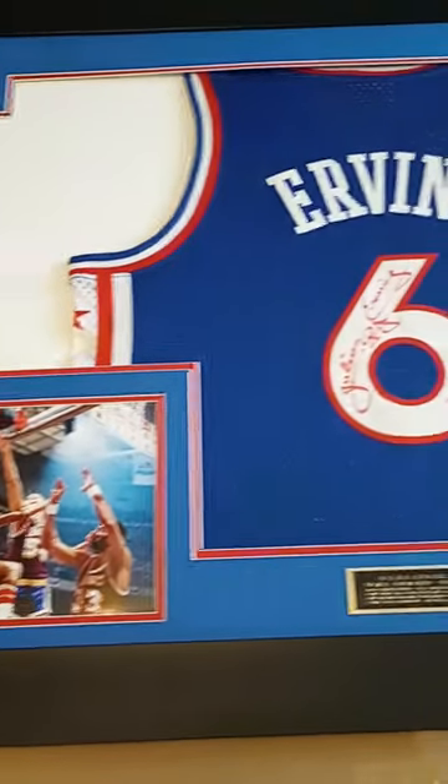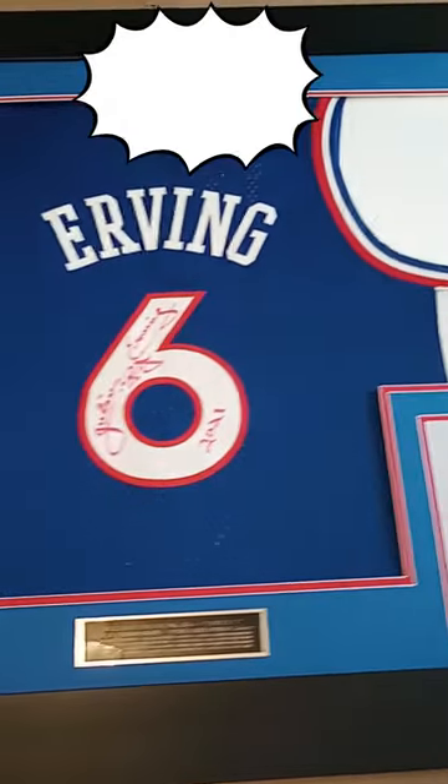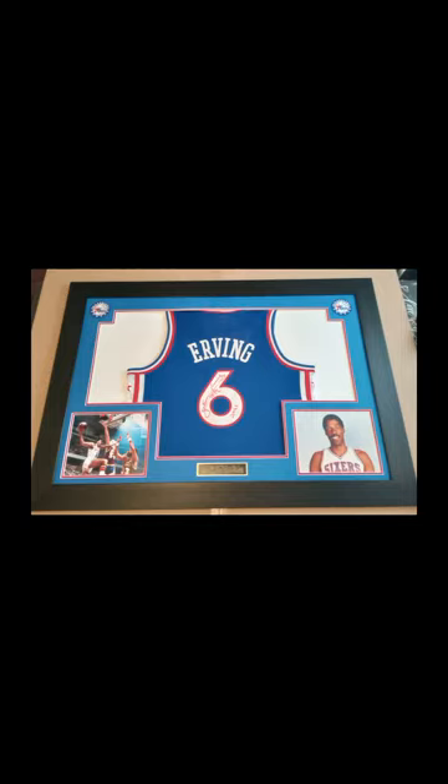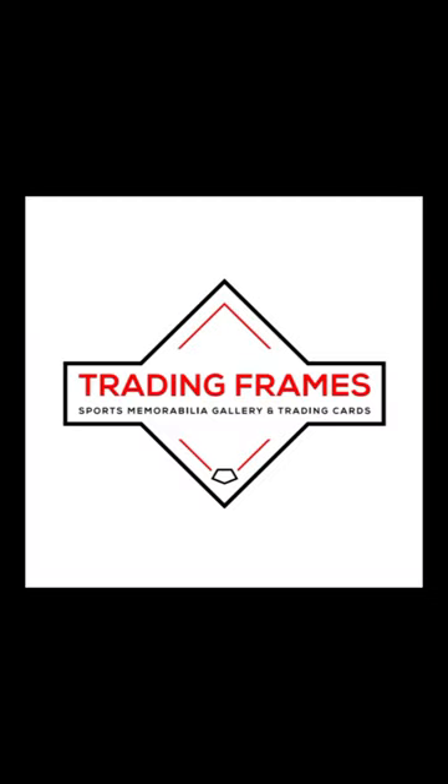Thank you so much for watching this video. Please like and subscribe to the channel. And contact me if you're interested in having your items framed. Enjoy the new addition to your collection and take care!